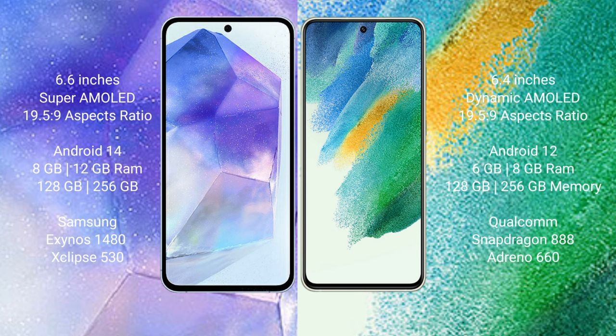Samsung Galaxy A55 comes with 8GB and 12GB RAM, 128GB and 256GB internal storage, Samsung Exynos 1480 processor and Xclipse 513 GPU chipset.